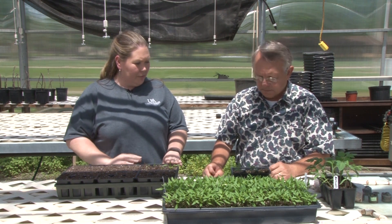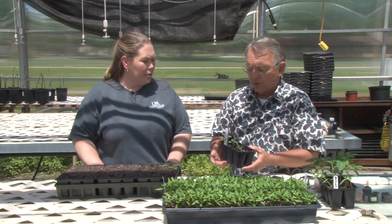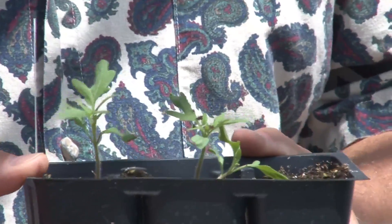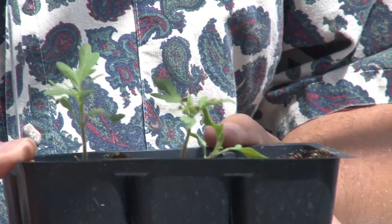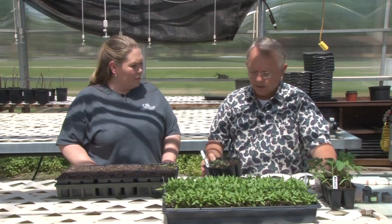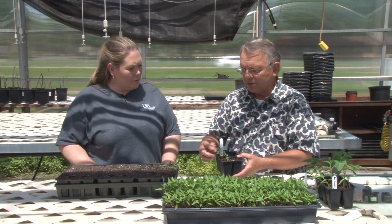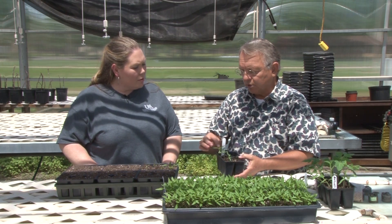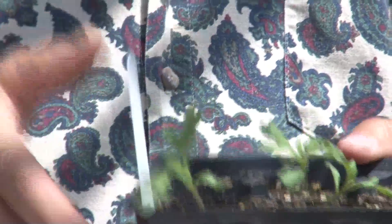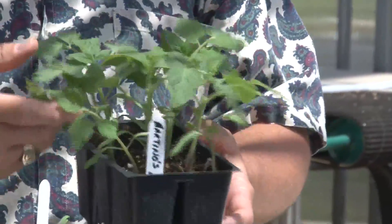So we've planted them in here. These are some tomatoes that have been in here for about a week — they came up about 12 days ago and have been in this for about six or seven days. There are some more here to show the progression. You can see these have their second full leaves and are actually starting to develop their third and fourth leaves. These ones are a week farther along. Once they get to that point where they've got that true leaf, they'll start getting a lot more energy and growing a lot faster.